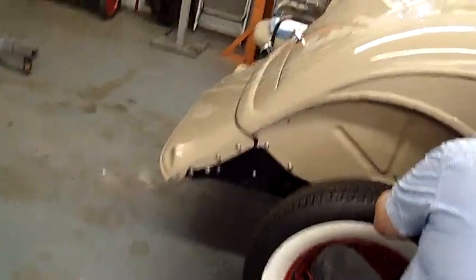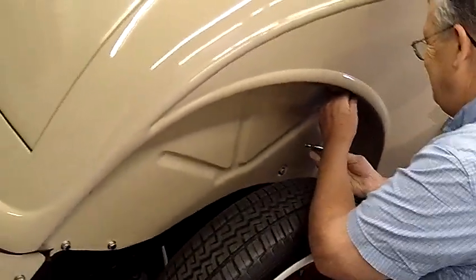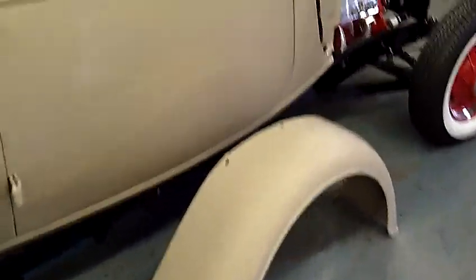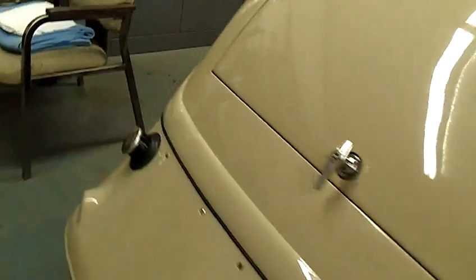Got Alan working on the 34 over here, getting some fenders on. And that's what's going on in the shop today. Thank you.